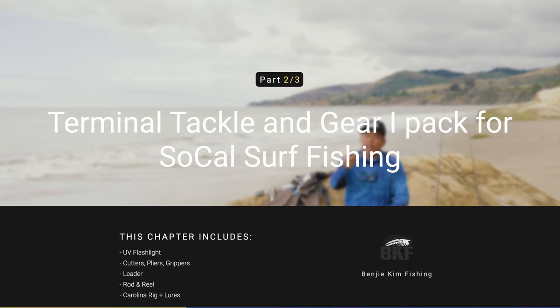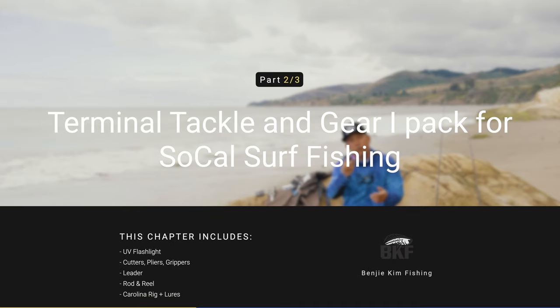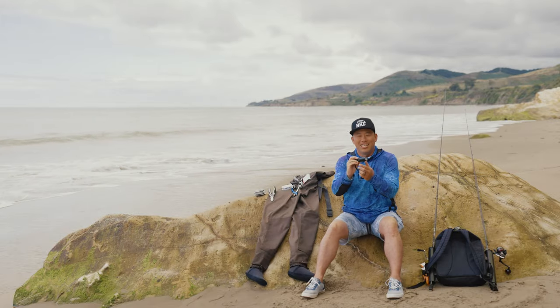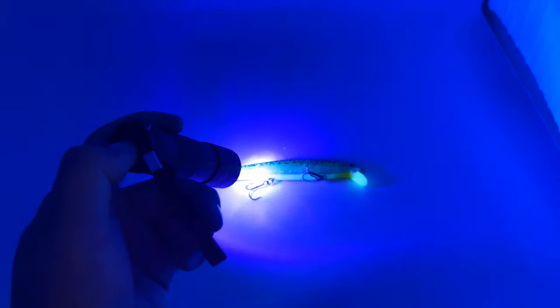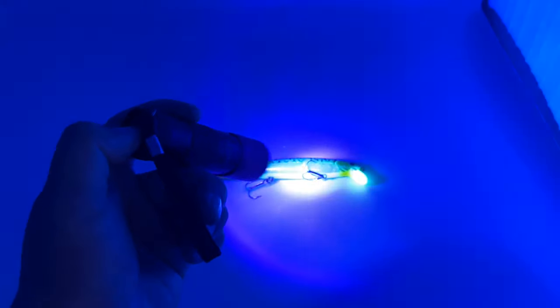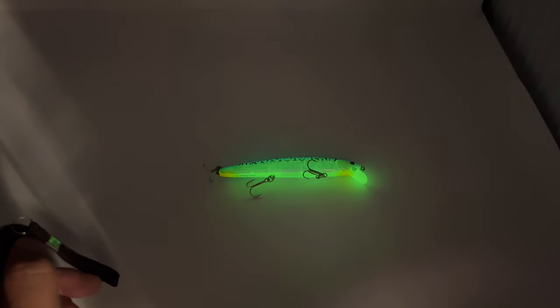This is certainly not an essential item, but it can be helpful — it's a UV light. I use this for charging up my Lucky Crafts, my glow-in-the-dark Lucky Crafts, primarily for low light situations. It can be very useful to have as opposed to having to use your cell phone.